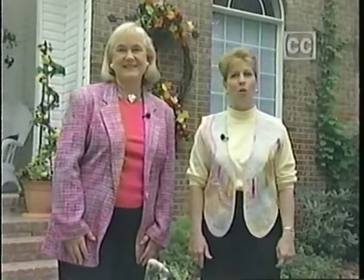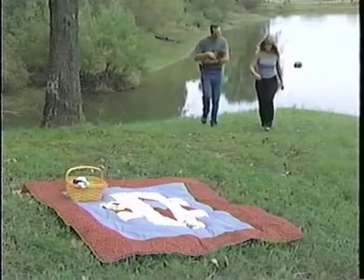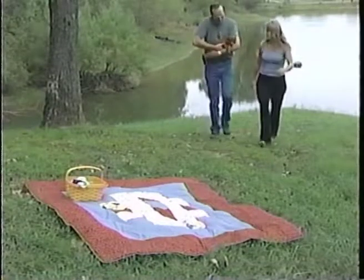Hi, I'm Donna Wilder. And I'm Janie Donaldson. Welcome to Quilt Central. Today, we're going to make a fun picnic quilt using a quick and easy serger technique. Learn how to choose the correct batting, and take a tour of the studio of a local artist. We're sure you will enjoy this show.